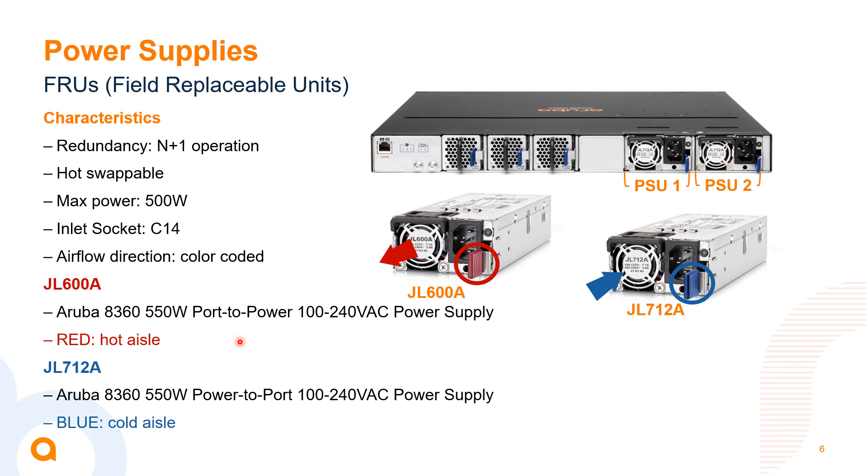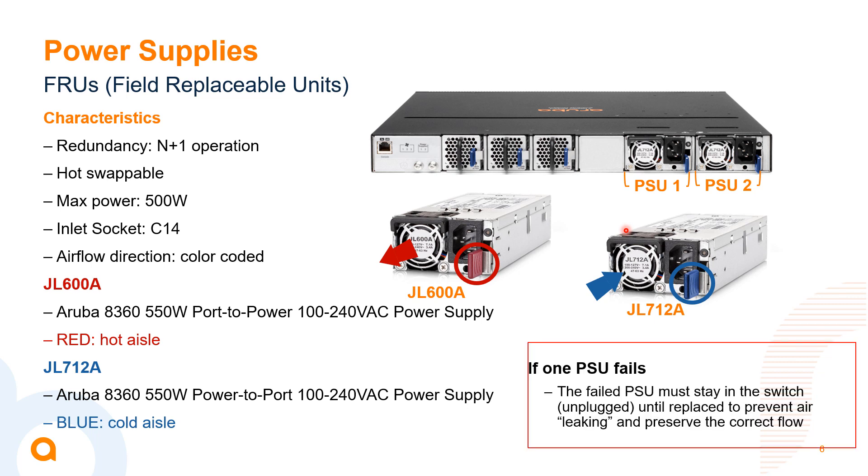Taking a closer look at the power supplies: we have JL600A and JL712A, color-coded with red and blue tabs. The red tab means hot air is being pulled through the power supply or fan, and the blue tab means cool air is being drawn in. The max power is 500 watts and they operate in N+1 redundancy. If one power supply fails, our recommendation is to keep it installed in the switch until a replacement is available, to ensure airflow through the switch isn't disrupted.